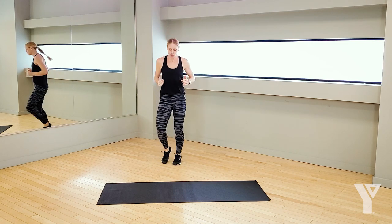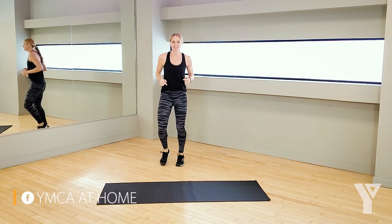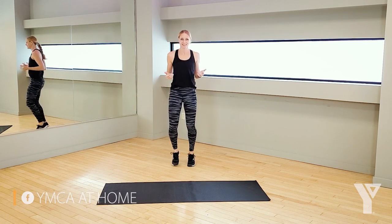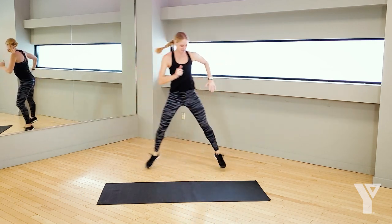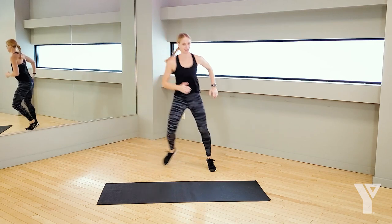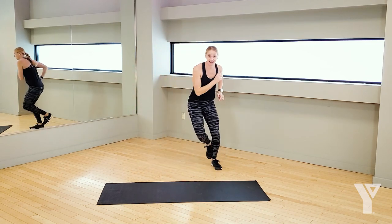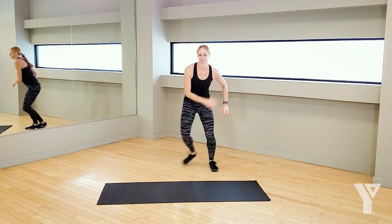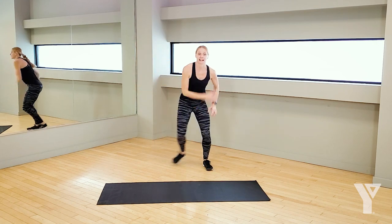Ten exercises, two rounds and the best part is you're going to learn how to get up off the ground ten different ways. Just warming up, using a little momentum from that leg to drive side to side.